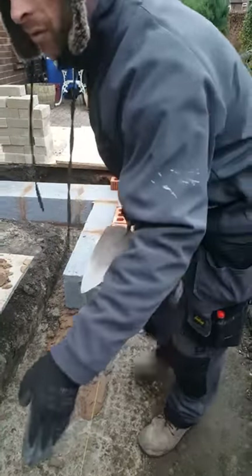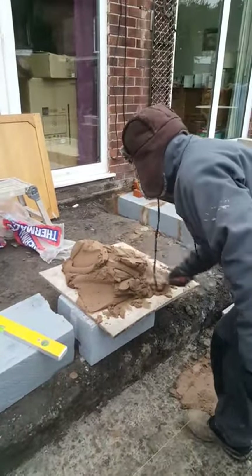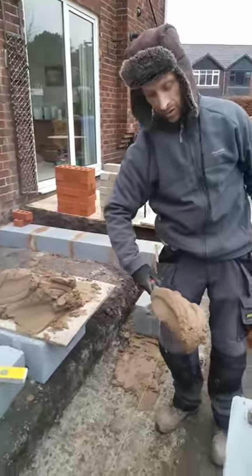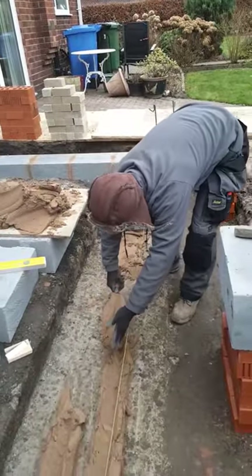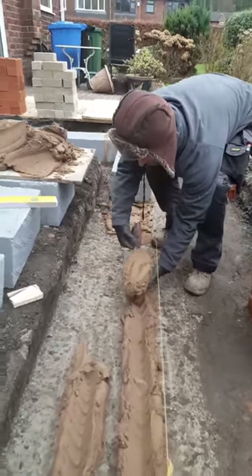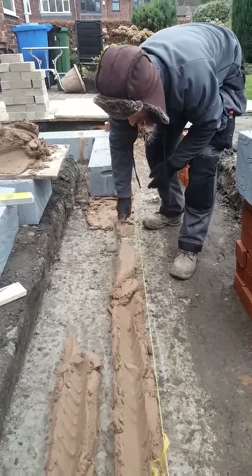Ideally you want to be moving and taking as much of your trowel on the board, so you're doing like three sections. Pick it up so you've got a full load of mix. Then where you've ended, you want to be pointing your trowel, swooping it down a slight touch, and then you're going to be tilting your wrist — tilting it like that and pulling it down in line.